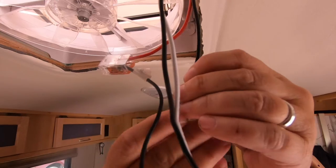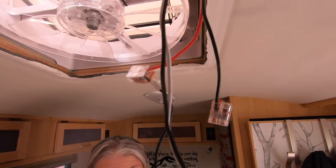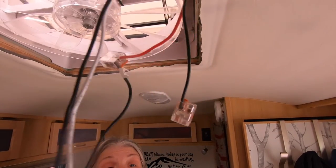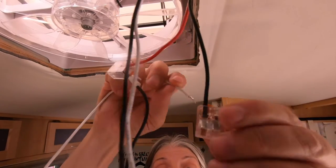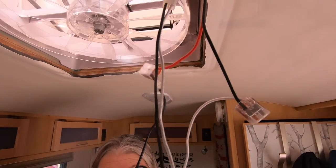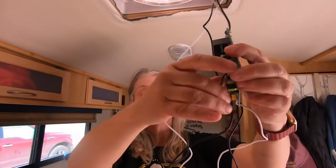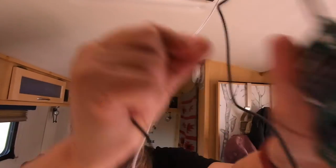Sticking that in there, there's a little tug — and that's your connection. Those are pretty slick. Same thing on the other connection — just make sure you're at the right end and then it goes in.